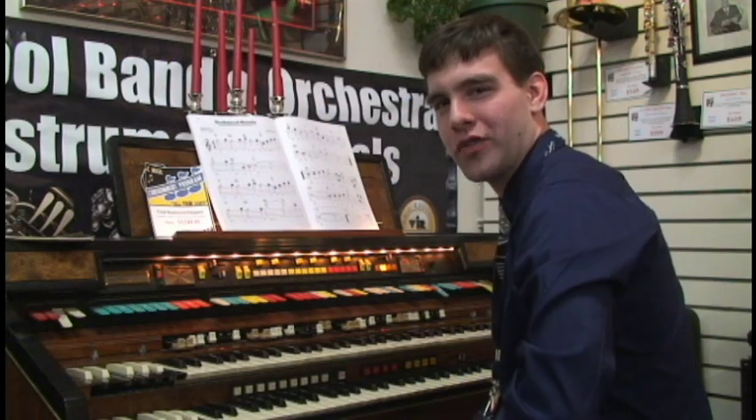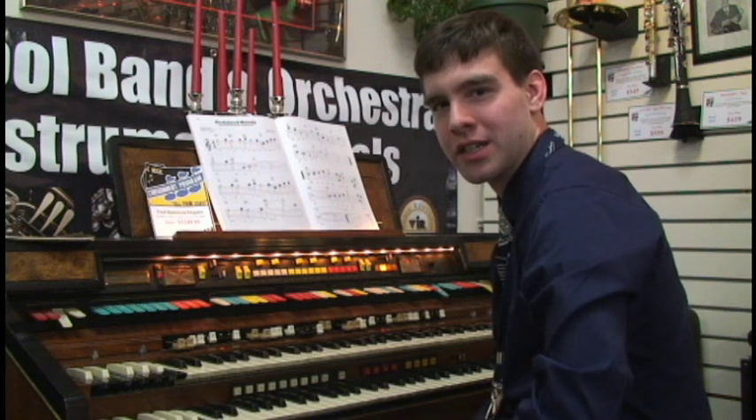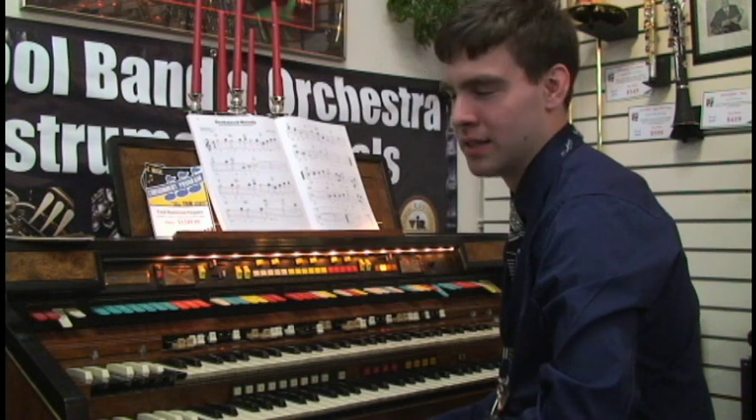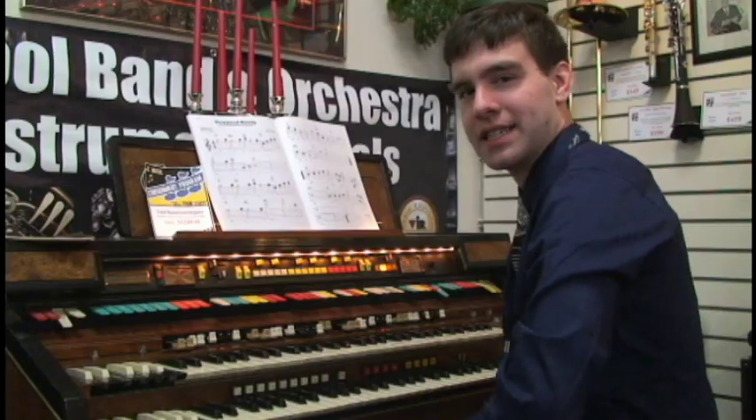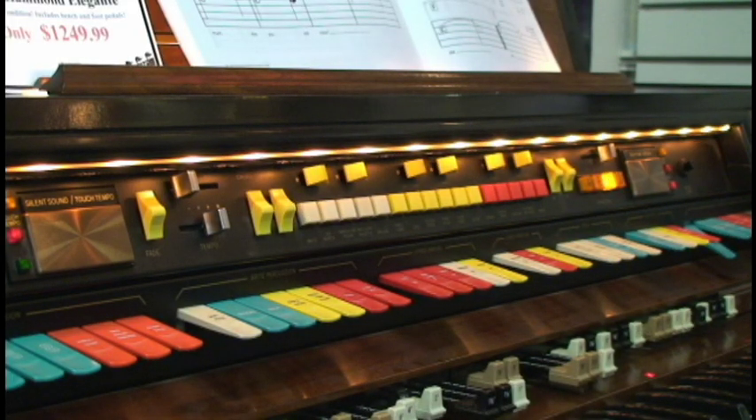Hello, my name is Taylor. I'm here over at JC Music in Meriden, Connecticut. I'm the consignment director here. Let me show you about something we just got in. This is a Hammond Elegante and it has so many different features. It's a really great instrument.